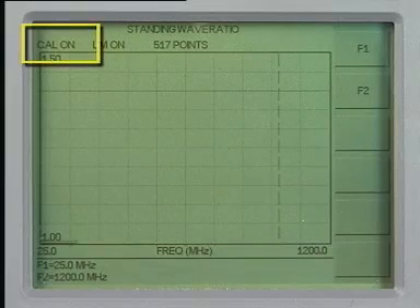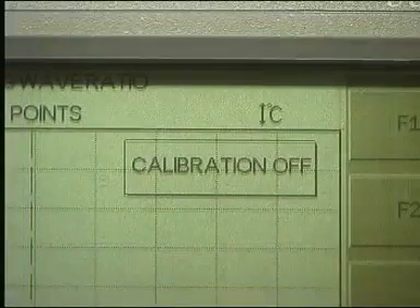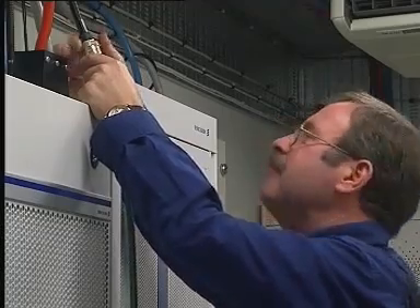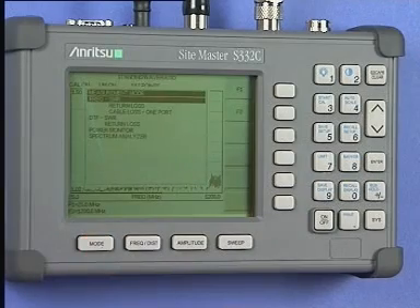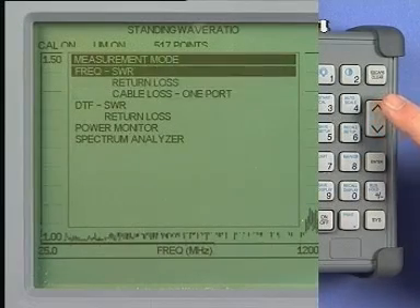Now you will see the message Cal On at the top left of the screen. If the instrument was not calibrated, then you would have seen the message Cal Off, as well as a very large calibration off warning box in the middle of the display. Did the calibration go OK? Connect the Sightmaster phase-stable extension cable to the selected jumper or feeder cable. To begin the measurement, press the Mode key. The Up-Down key will now scroll the display up and down the screen menu. Select Frequency SWR and press the Enter key.